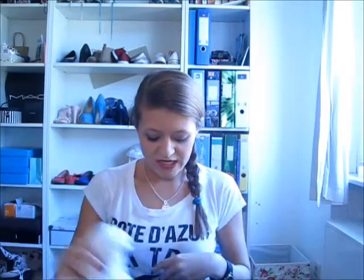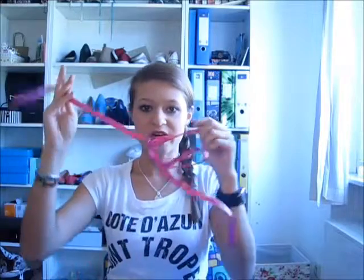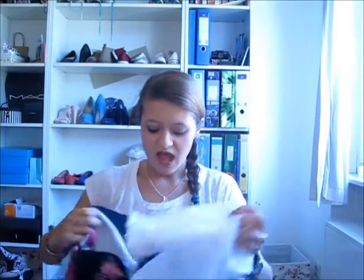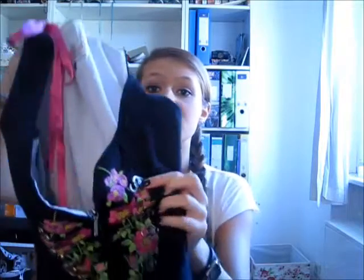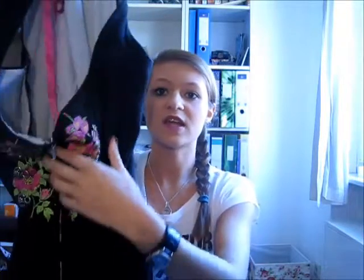To push your boobies even a bit more, you have this string — mine is also pink. With that you tie this part of the dress: you hook the hooks together and then tie it like a corset, like they used to in the old times. And you really do that tightly.